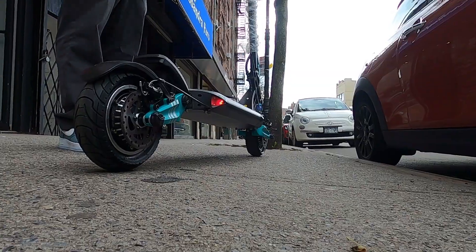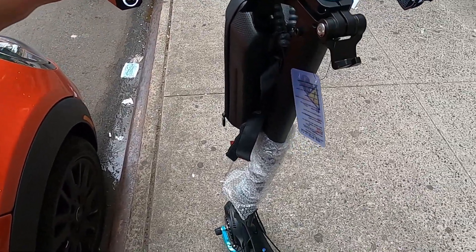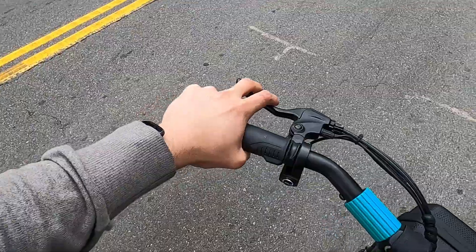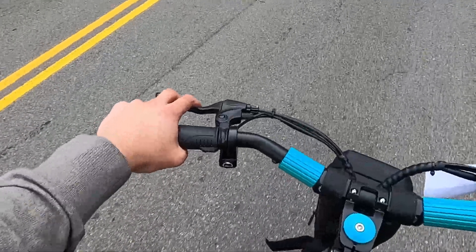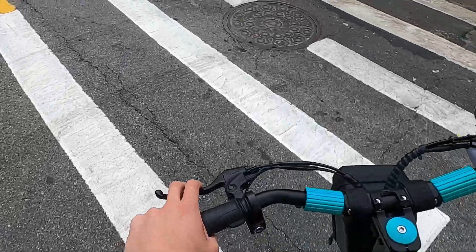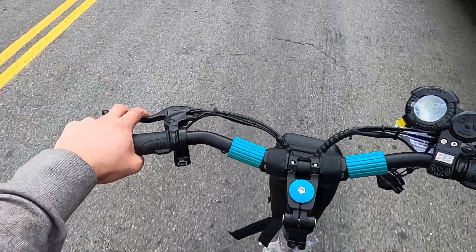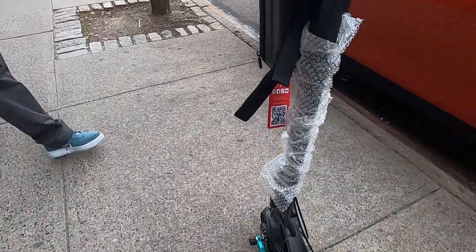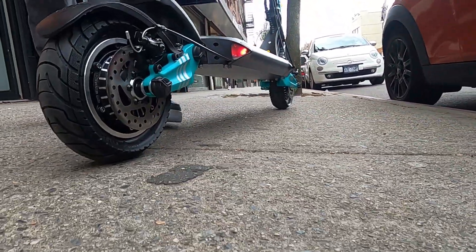I'm gonna try the V-set 9 for the first time. Keep in mind it's not a full battery — about 60% — but you should get a good idea of how it rides. The handlebars have a little curve to them, just like a motorcycle. I like the suspension — oh wow, the suspension on this one feels incredible. Very springy. Even with the smaller wheels, about 8-9 inches, it feels really good.